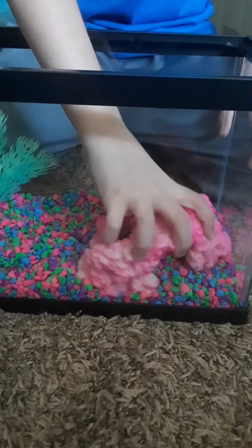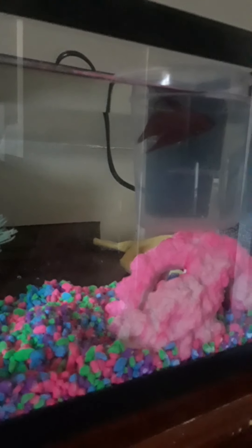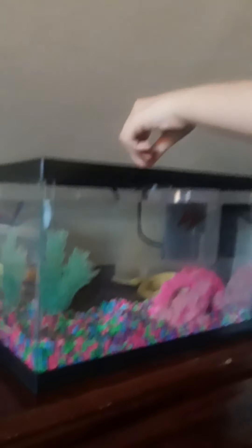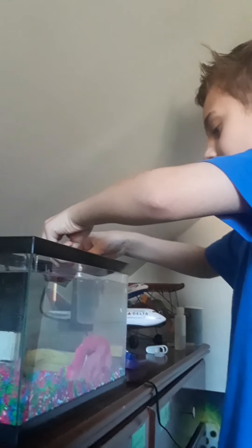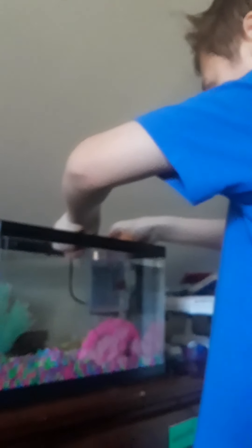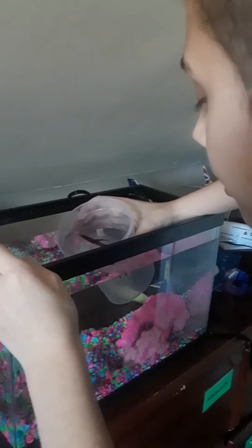Wiggle it down into it a little. Hey guys, we are going to let this guy out into the fish tank because he's in the cup right now. And then carefully, I'm going to put it down a bit. Actually, let's pick it up, and then slowly turn it down and then it's going to come out into the water.